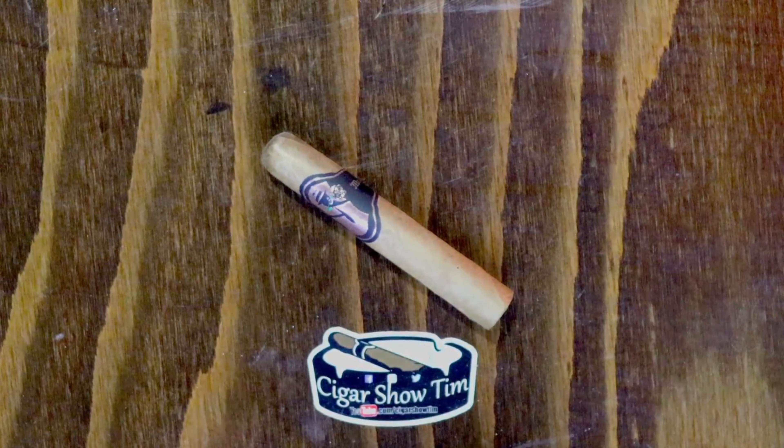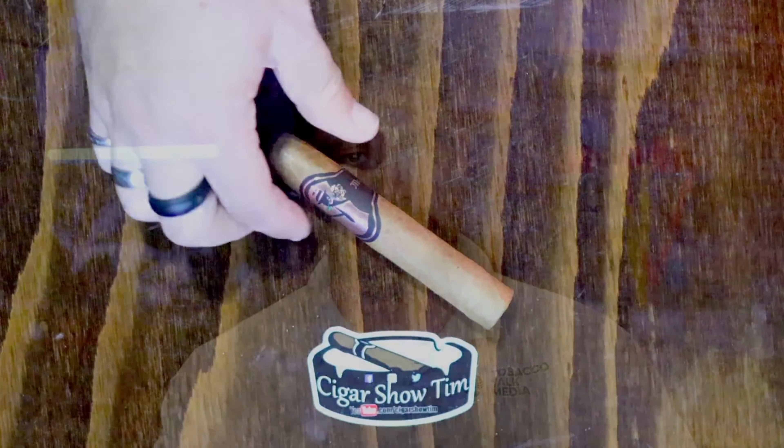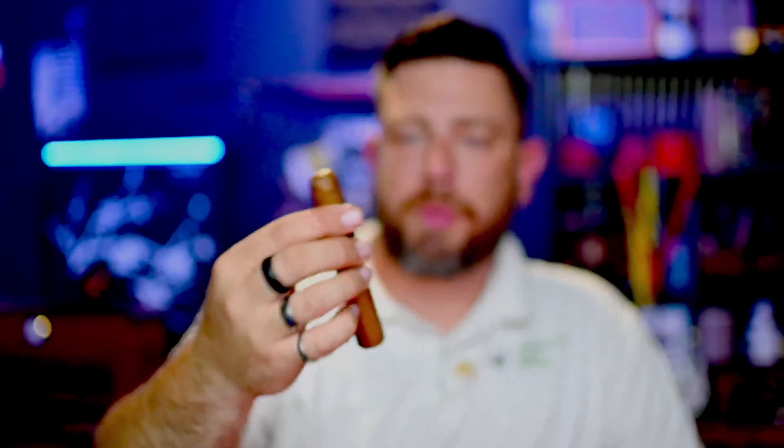This is the Sinistro Mr. Desflorado. It is the newest release in the Mr. Series. I'll get into the blend and all that wonderful information on it, but let me give you a nice close-up look at it. Absolutely beautiful — but if we're going to review it, there's only one thing left to do: let's light it up.